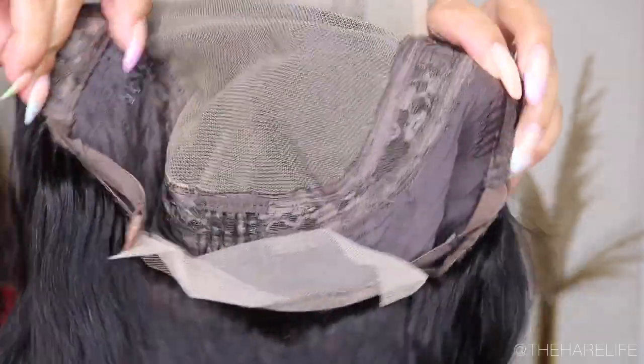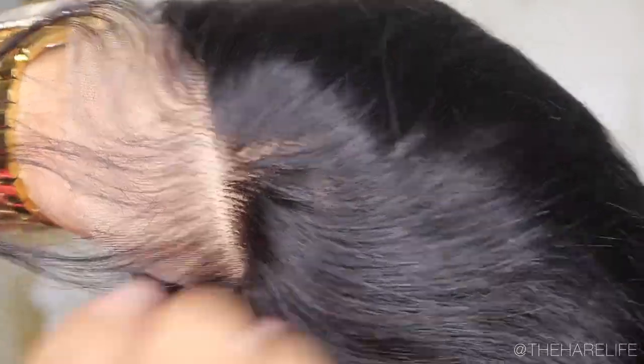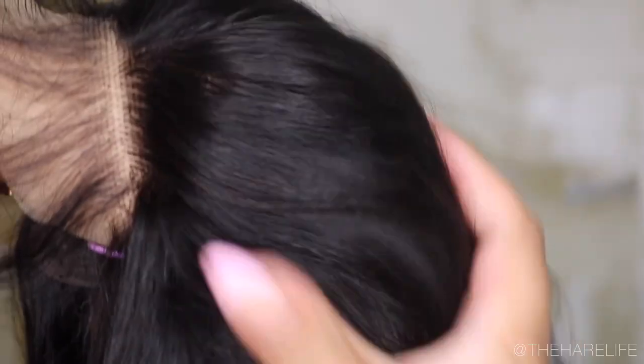Today I'm going to be showing you these wand waves on this body wave wig from Hermosa Hair — thank you guys for sponsoring this video. I showed you guys the texture of the unit before I washed it or did anything to it.